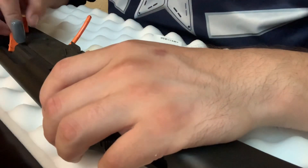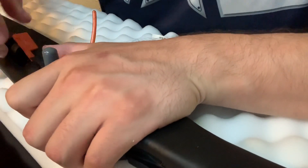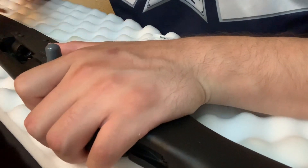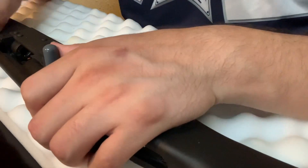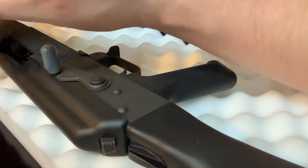Moving along, we're going to go ahead and take this plastic off. We're going to go ahead and move the back, lock it into place there. We'll put this in the box.